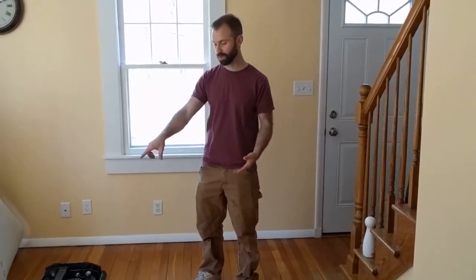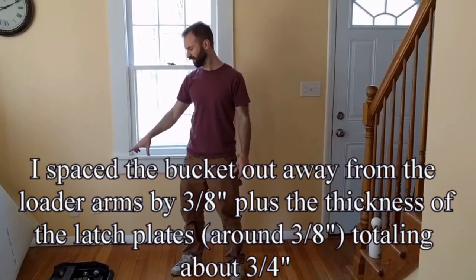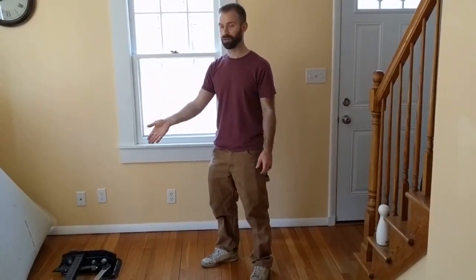The assemblies you purchase are spaced two or three inches away from the original loader pin locations. With mine, I believe I added less than an inch — about three quarters or half an inch — so the bucket will sit about a half inch farther out on the loader arms than it originally did. So we're losing a little bit of leverage that way, and we're also adding about 50 pounds of weight to the loader arms.